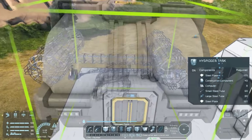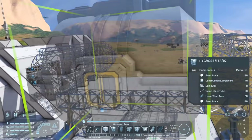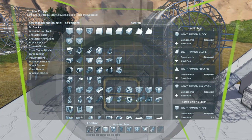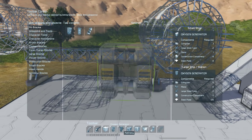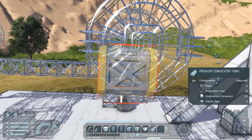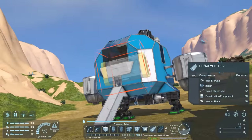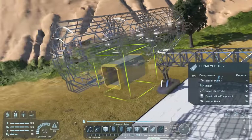The cockpit and refinery section will be towards the rear, with the two sets of tanks leading on either side. We need some way to fill the tanks - we can't put ice directly in them, we need hydrogen from an oxygen generator. Rather than trying to fill three enormous tanks with just one generator, let's put one on each side. Let's grab them from the G menu and attach one to the back of each set. While we're in the G menu, let's grab conveyor blocks too. I'd like to place a conveyor tube between the hydrogen tanks and the generators, but I've forgotten interior plates so we'll be back in a second. Then we'll pop those conveyor tubes in place and attach the oxygen generators to the back of them.